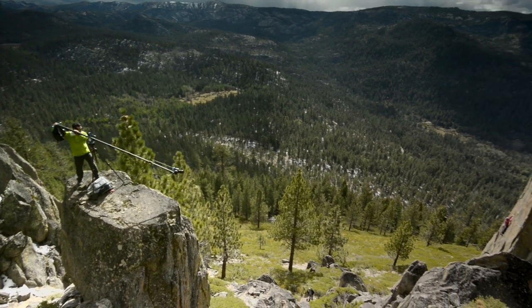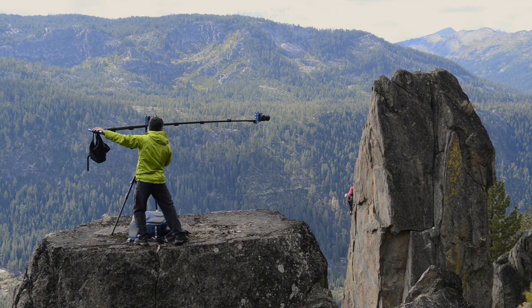The next level is to buy a jib. It creates the feeling of the camera almost floating through the air.